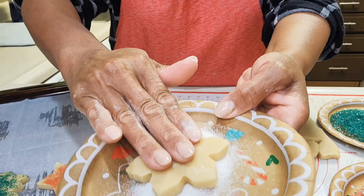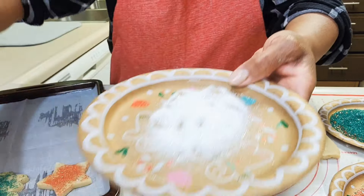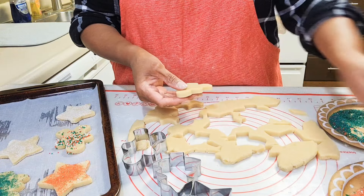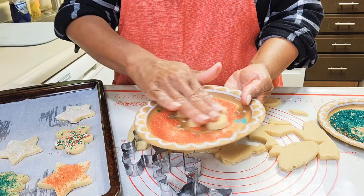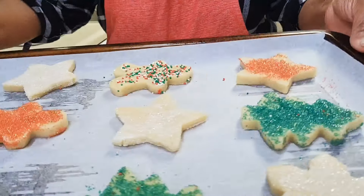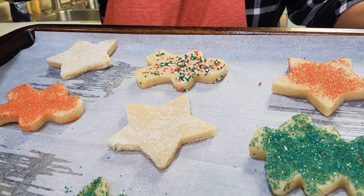Snowflake, no red here this time. And the gingerbread man — I did make him red because he didn't like the sprinkles. Second batch ready for the oven, got one more batch to go.